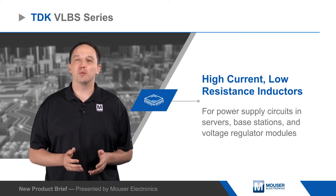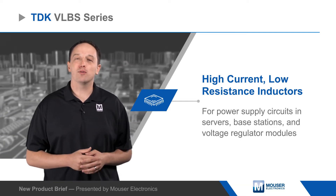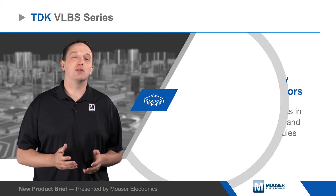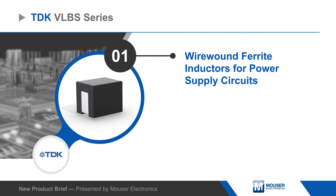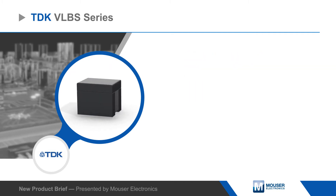VLBS series inductors are wire-wound with a ferrite core and are available with inductance values from 0.1 to 0.2 microhenries, with a tolerance of plus or minus 15%. The VLBS series uses a wireless connection structure to achieve saturation current ratings of 50 amps and a very low DC resistance of 0.18 milliohms for all values in the series.